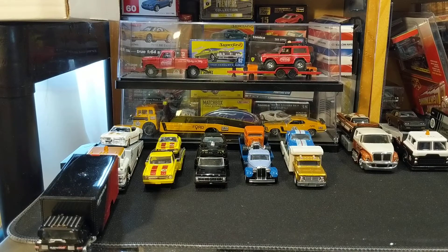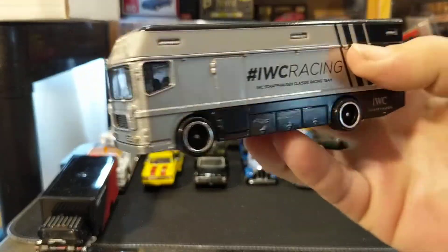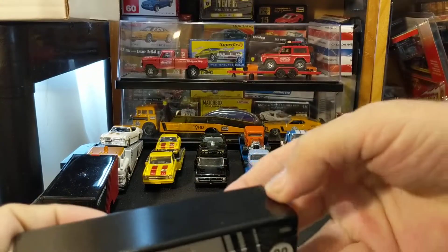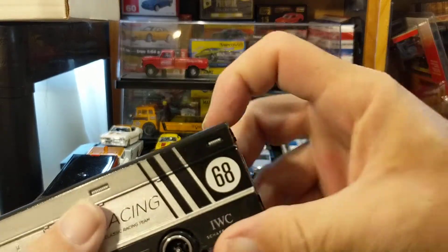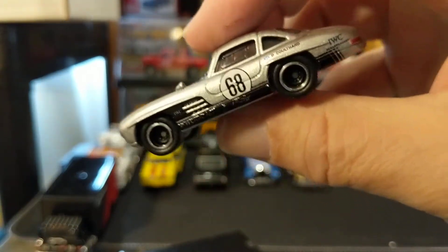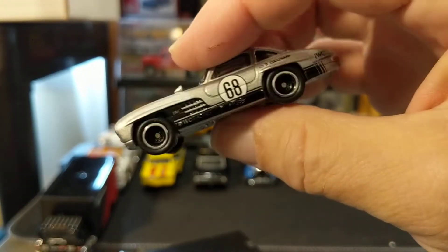All of these trucks should have a car associated with them. Another Hot Wheels transport is this Euro Hauler from IWC Racing, and this is the one that has that beautiful Hot Wheels — SLR — excuse me, 300SL — this is a beautiful model.